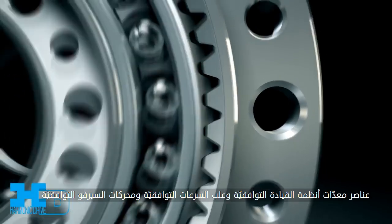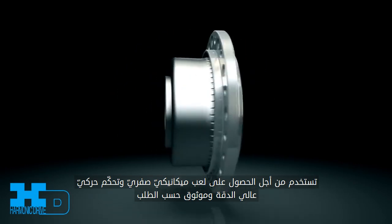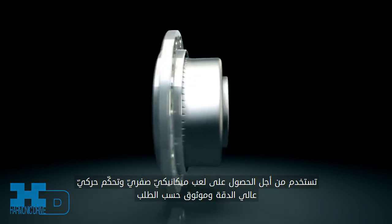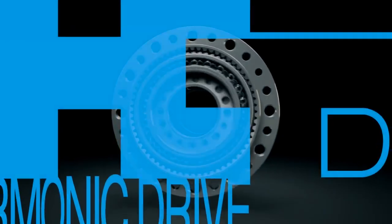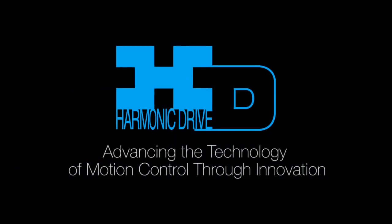Harmonic drive component sets, gearheads, and servo actuators are used wherever zero backlash, extreme precision, and high reliability motion control is required. Harmonic drive — advancing the technology of motion control through innovation.